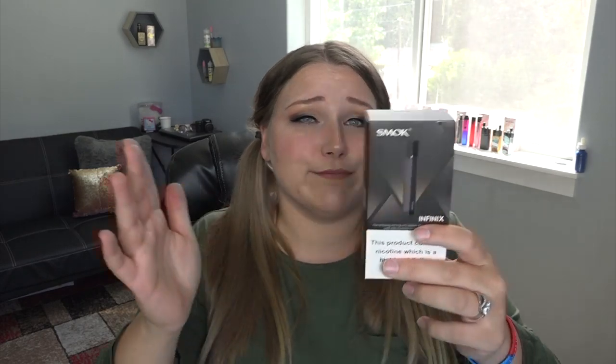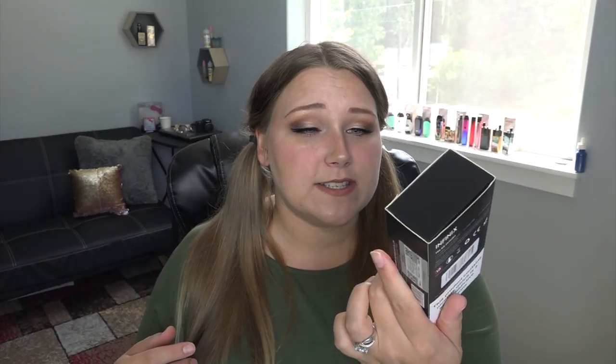I have an older product — surprise surprise. I go like new product, old product, new product, old product, just to get rid of some of this stuff that I have collecting dust. I have the Smok Infinix pod system. I heard in its day it was really awesome, so I'll go ahead and open it and show you guys what comes in the little kit.